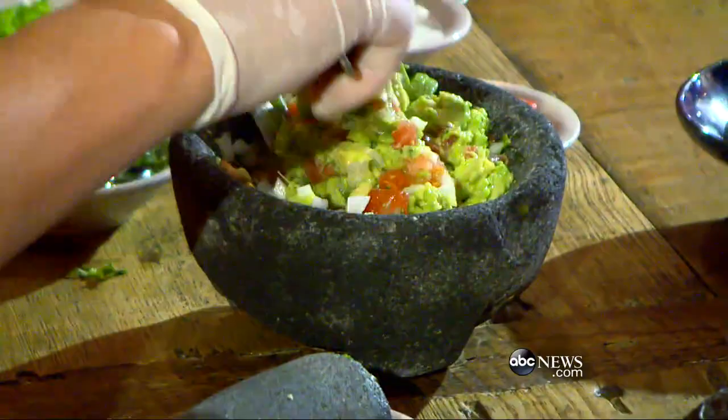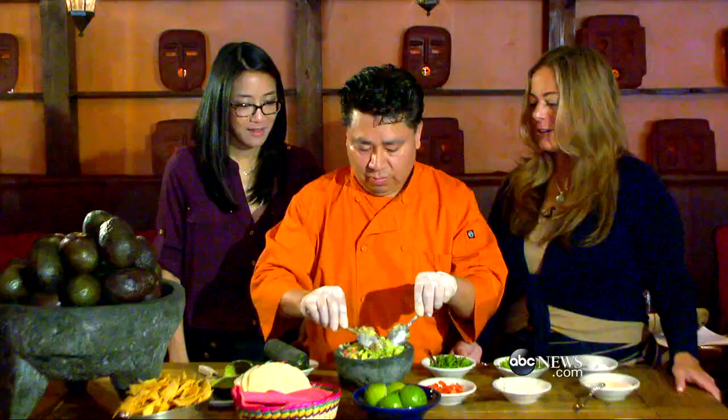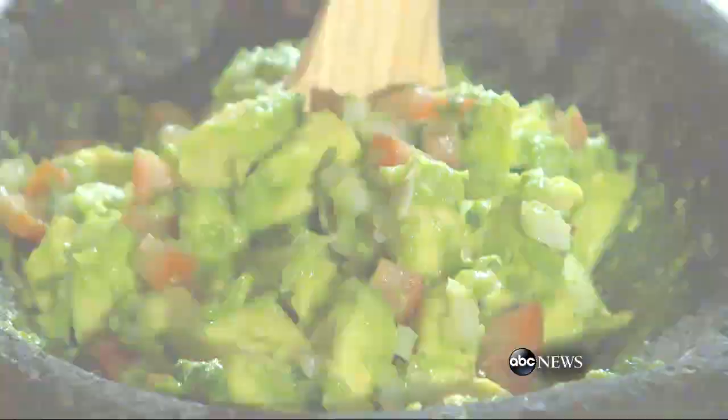We don't mash it — we like it chunky. The traditional way to have it is with a lot of things. Oh, I thought you were going to say with a lot of margaritas! I was kind of hoping you would say that.